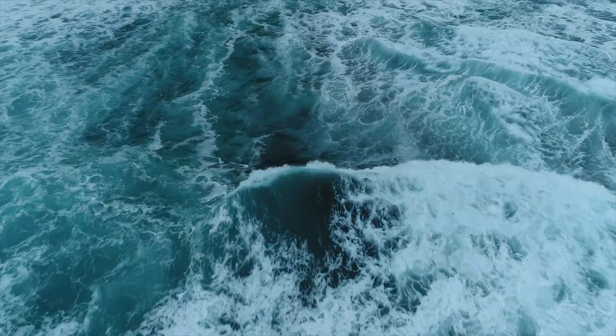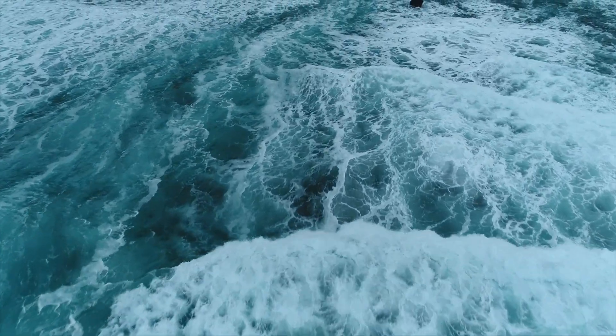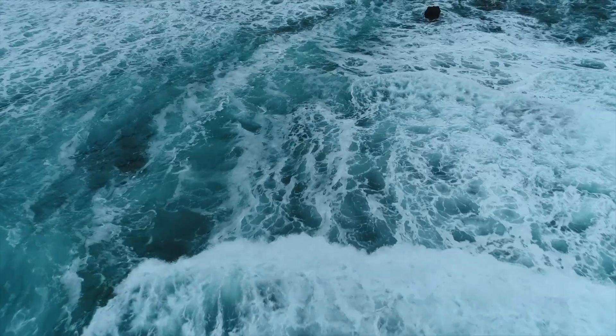I tell people to flow their own way, or to listen to the tides — is the sea stormy, or calm, or glassy? This breath wave gives you that opportunity to check in and to listen just a little bit deeper.